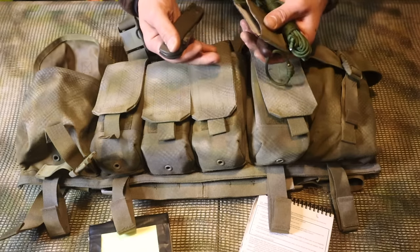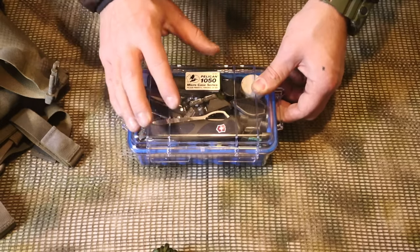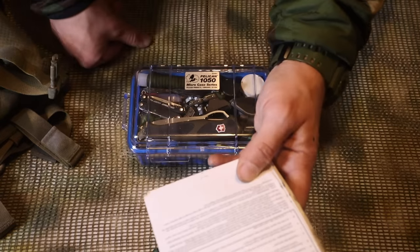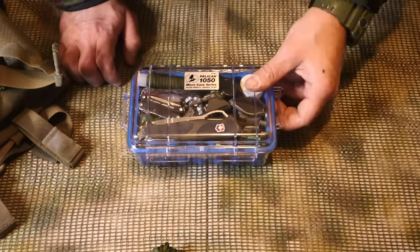Our level three kit has all the items from level one and level two, plus a few extras. Reading from the handbook: 'Level three kit - carried in the assault pack or rucksack - waterproof container with more of the materials listed in level one and level two, plus shelter-making materials: poncho, tarp, bungee cords, or space blanket, plus a hatchet or a saw.' I'll carry both.